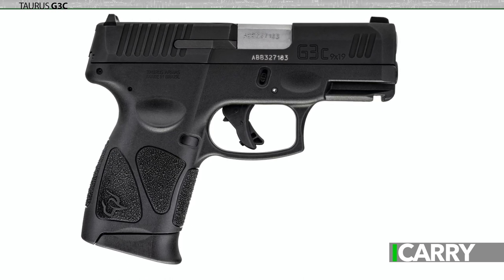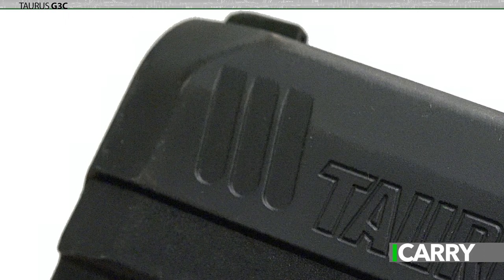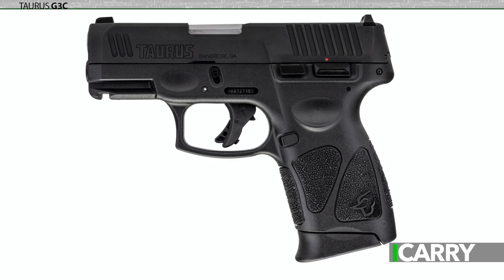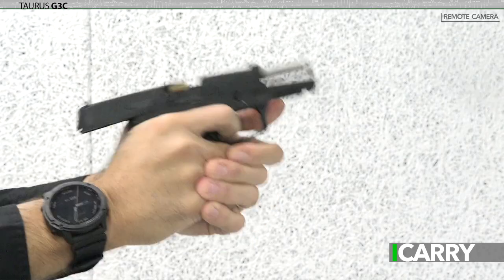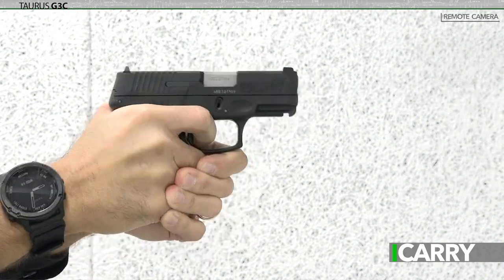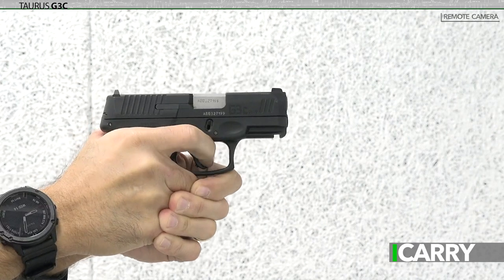Subtle differences exist between the G2C and the G3C, like the forward slide serrations on the G3C and rear sight distinctions, but the two pistols are identical in most dimensions. The G3C represents an eminently affordable option for concealed carry. Not only does the G3C carry a price tag slightly more than $300, which will be closer to $250 on gun store shelves, but it comes with three magazines.